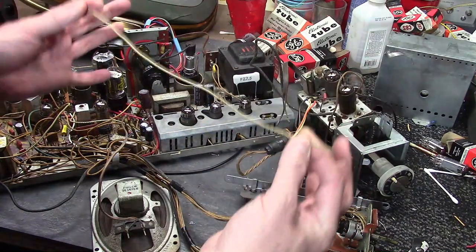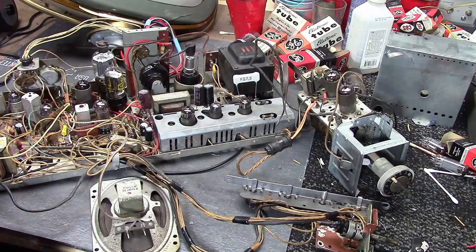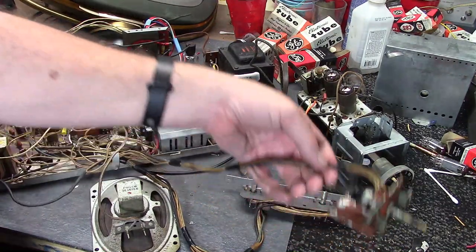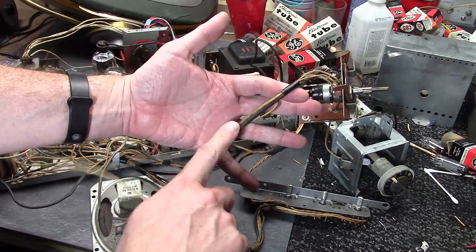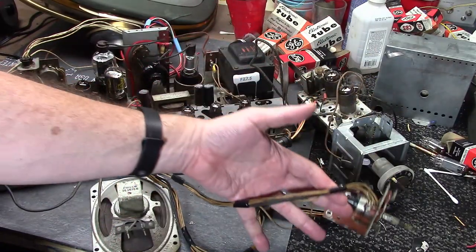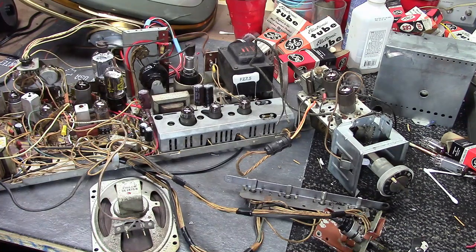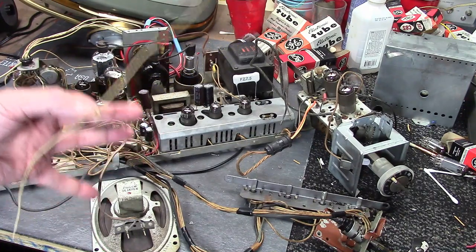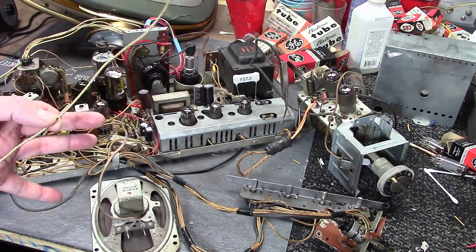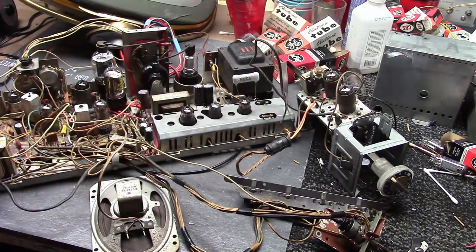If you need to replace this - because over time it does get brittle and nasty. Notice how much yellower this is compared to this. This was very likely around heavy smokers for a long time, which can degrade it. If you need to replace a section of it, I highly recommend you use plastic insulated PVC type wire rated for 600 volts.